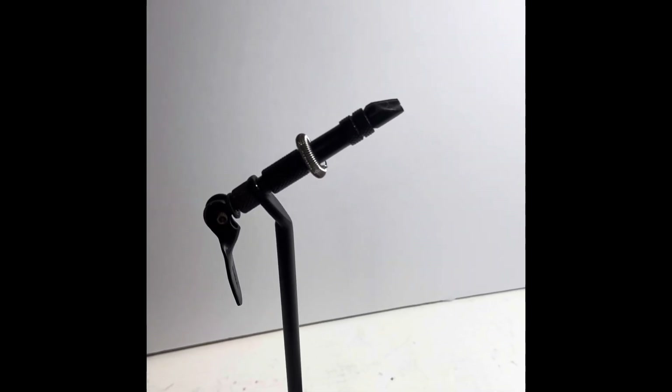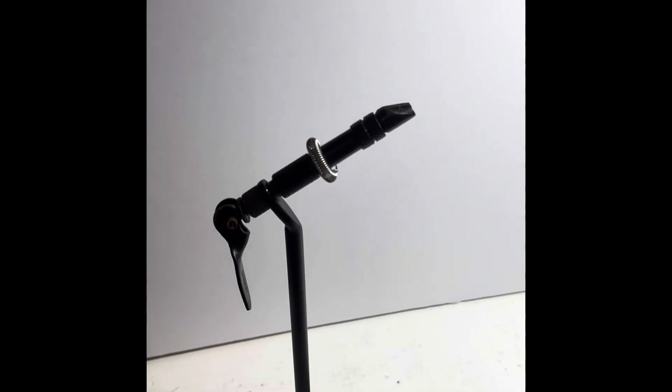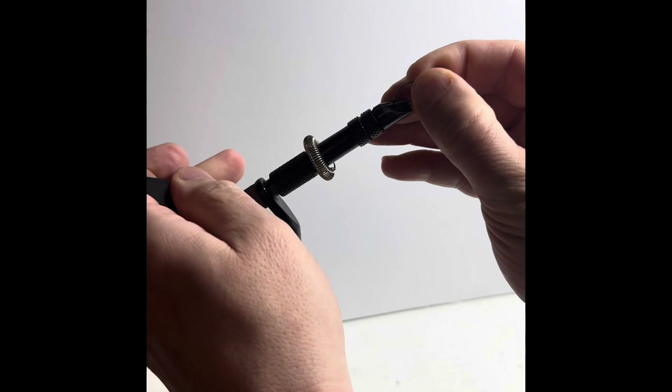Alright guys, this is Sam with Spieler Custom Baits. Today we're going to be tying a red and white bucktail jig.